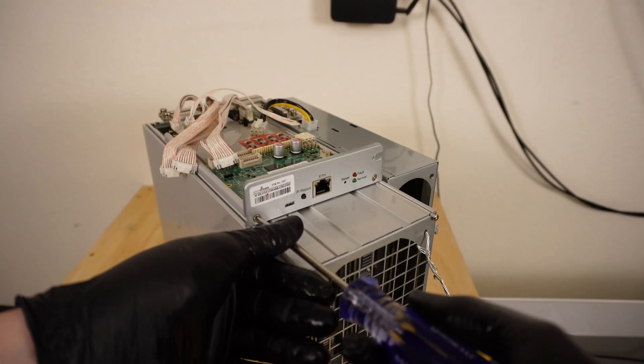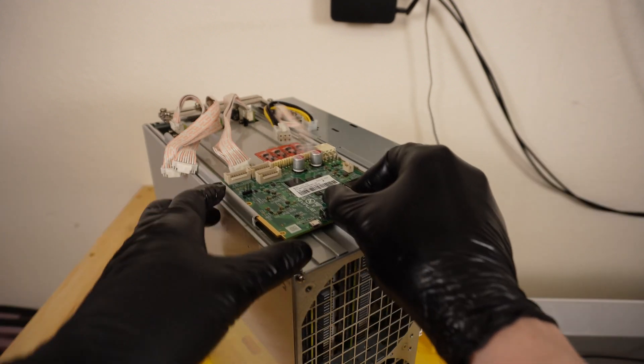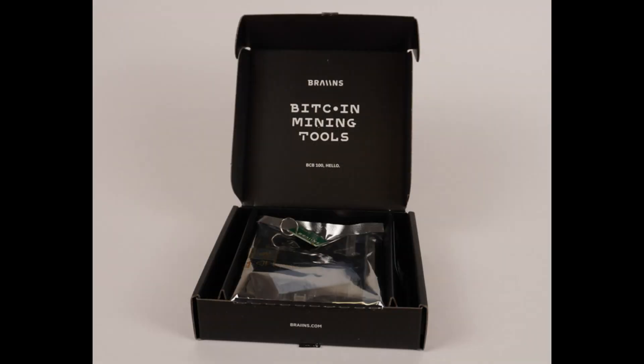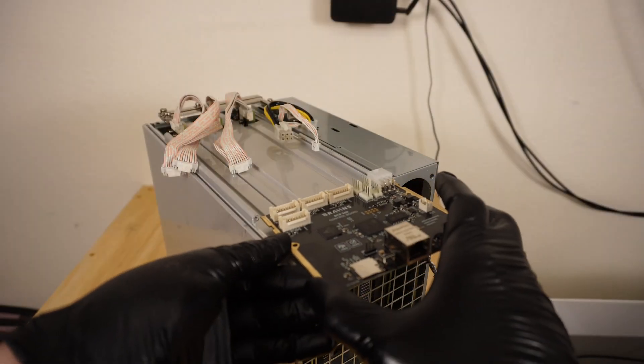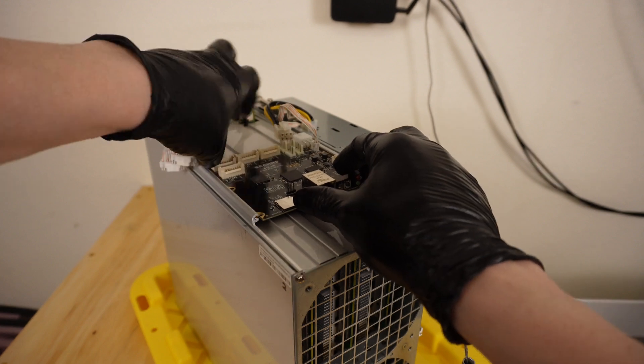Next, remove the two screws holding on the front plate and remove the plate. The stock control board then simply slides out. The BCB100 comes in a really cool-looking box. Inside, you'll find the board in anti-static bagging, a keychain, and a small card with a QR code to the Brains Help Telegram group. If you have any problems with the board install or setup, this is a fantastic resource. In the bottom of the box, you'll see another QR code for the device manual, which is another great resource. After removing the board from the anti-static bag, the new Brains BCB100 board slides back into the same place as the stock board.